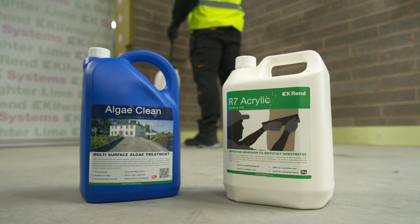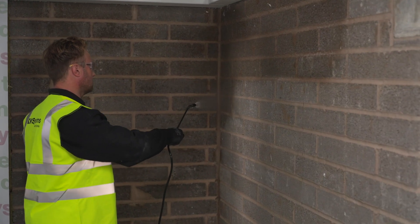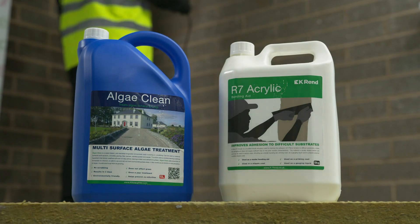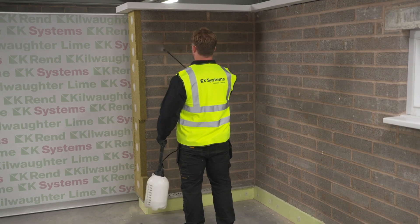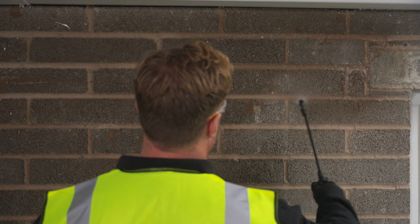The next stage of the process is to prepare the substrate. First of all we apply AlgaeClean. This is a liquid spray-applied product which is sprayed directly onto the surface of the wall, which kills any mould growth. Secondly we apply R7 bonding agent, and this will kill any suction and allow the render to suitably adhere to the wall.